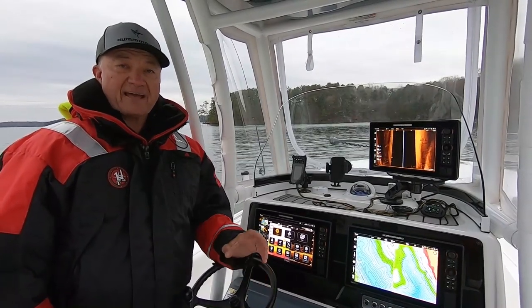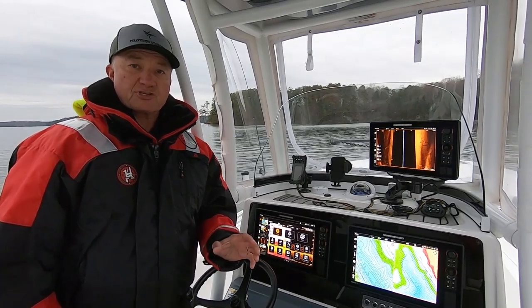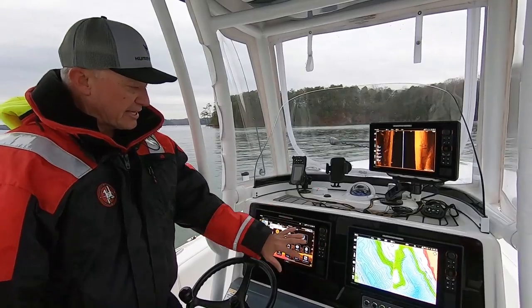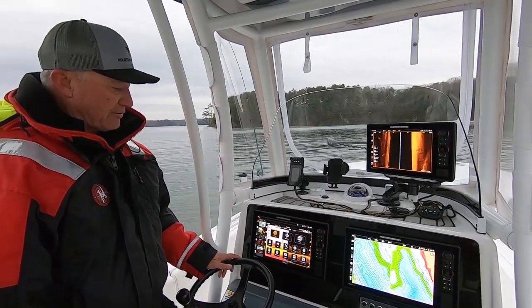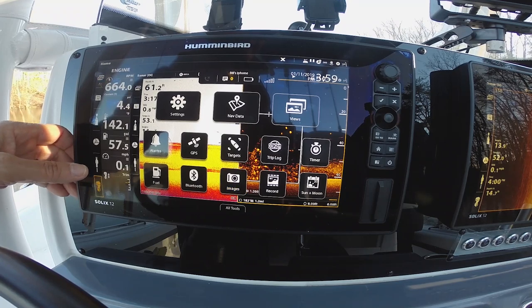Hello, I'm Bill Carson with Humminbird and today I want to give you a little bit of a glimpse of the new UI for the Solix Gen 2s. We're out here on the water today and as you can see the screen is very user-friendly. All of your data, all of your opportunities are right here on the screen, including the sidebar that allows me to go to my engine data.